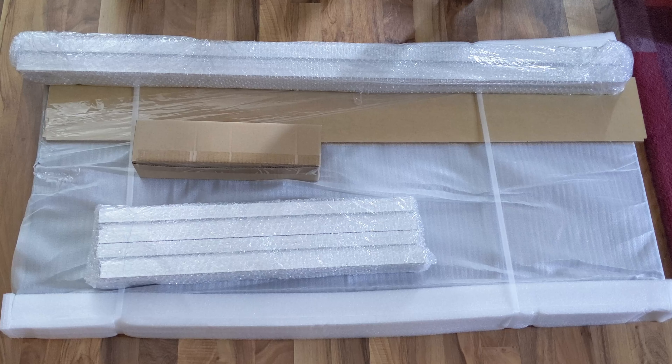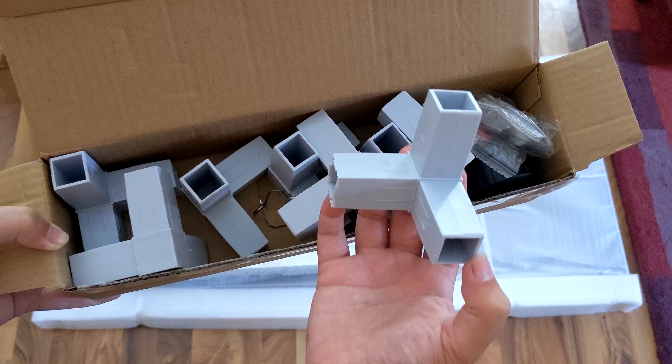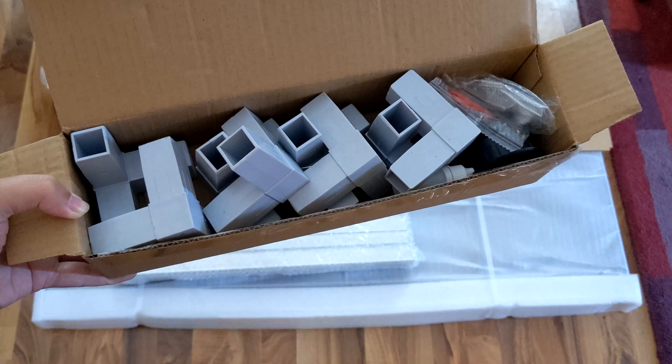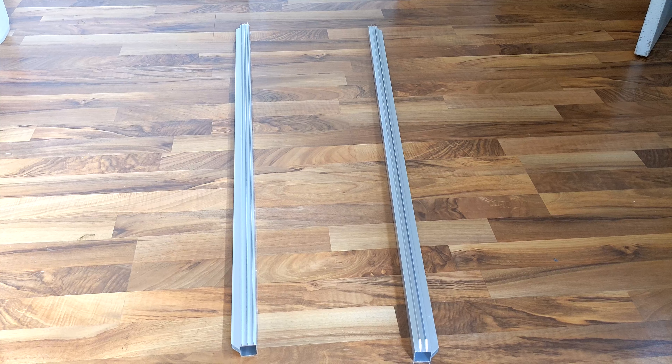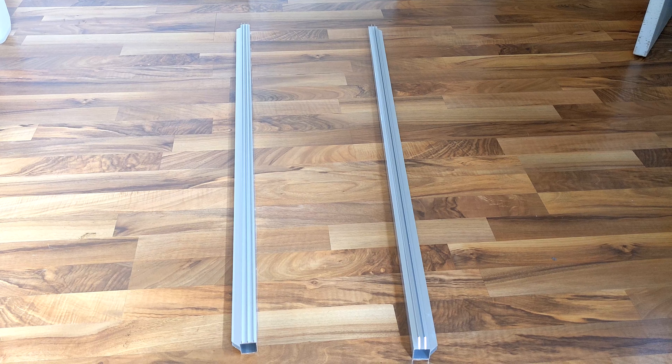Let's not waste any time. The first thing we need to do is pull everything out of the box it came in. Make sure you have your smaller box of connector pieces somewhere you can easily access it, because we'll need all of them pretty soon. We're going to start by building the bottom of the enclosure.